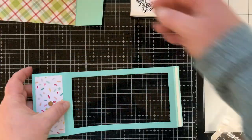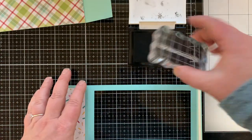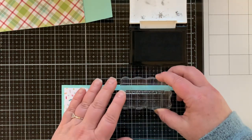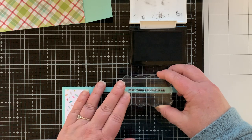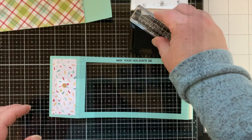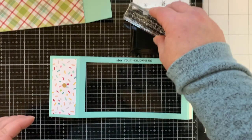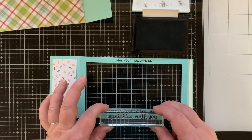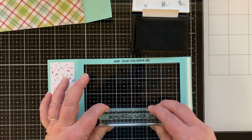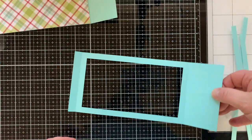Now it's time to stamp out my sentiments from the Sprinkled with Joy stamp set. I'm making sure I have the front side of the card oriented correctly so the sentiments land in the right place. On the top of the frame I'm stamping 'May Your Holidays Be' and on the bottom 'Sprinkled with Joy.' I'm using VersaFine Onyx Black ink because I love the bold, crisp image it gives.